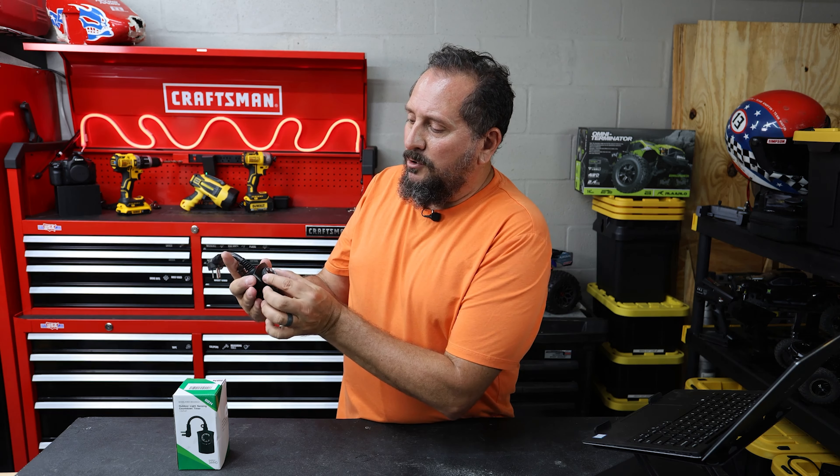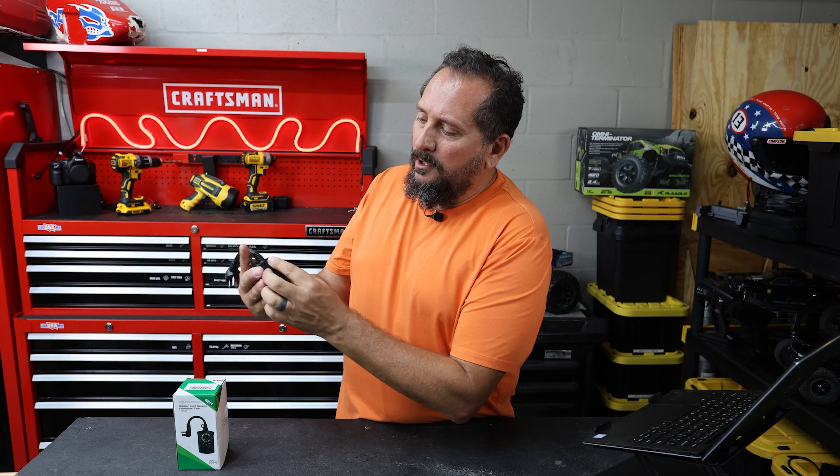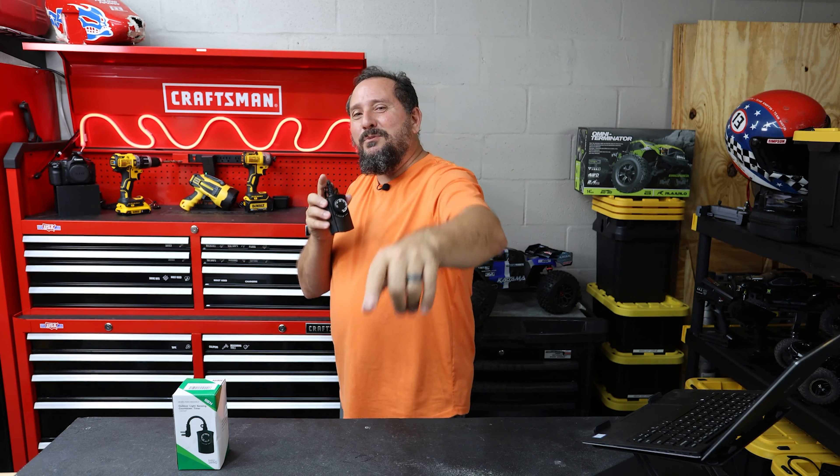It's super easy to use — you plug it into a properly grounded outlet. You can either turn it off, set it to dusk-to-dawn, or choose a timer: eight hours, six hours, four hours, or two hours.